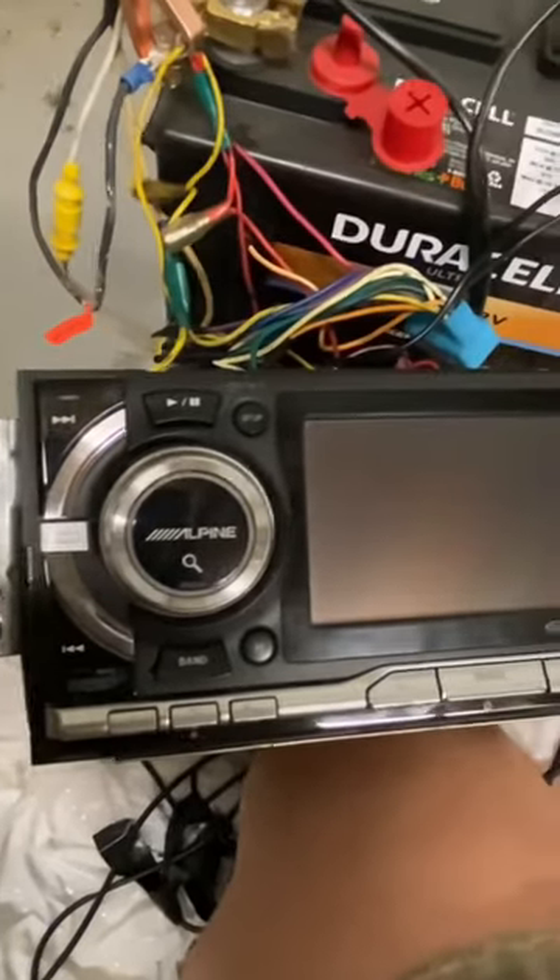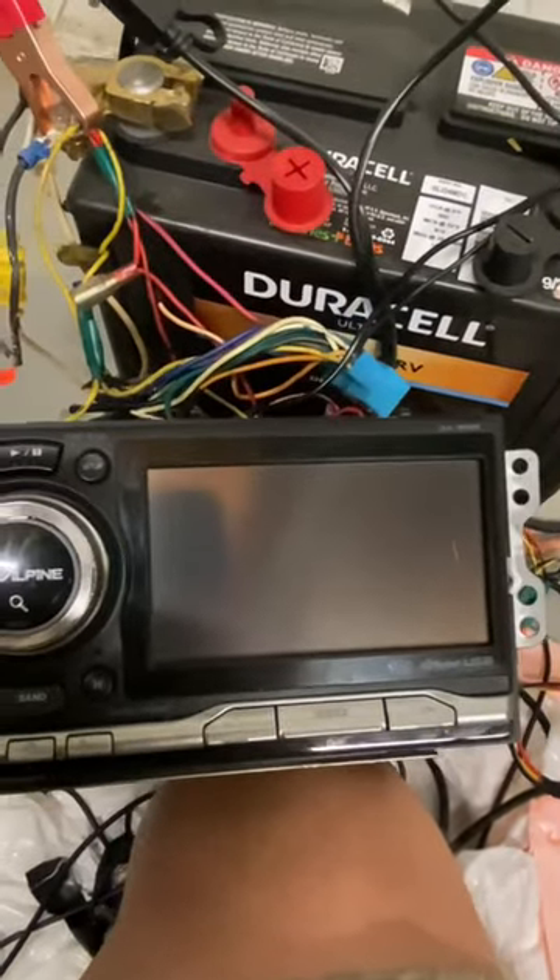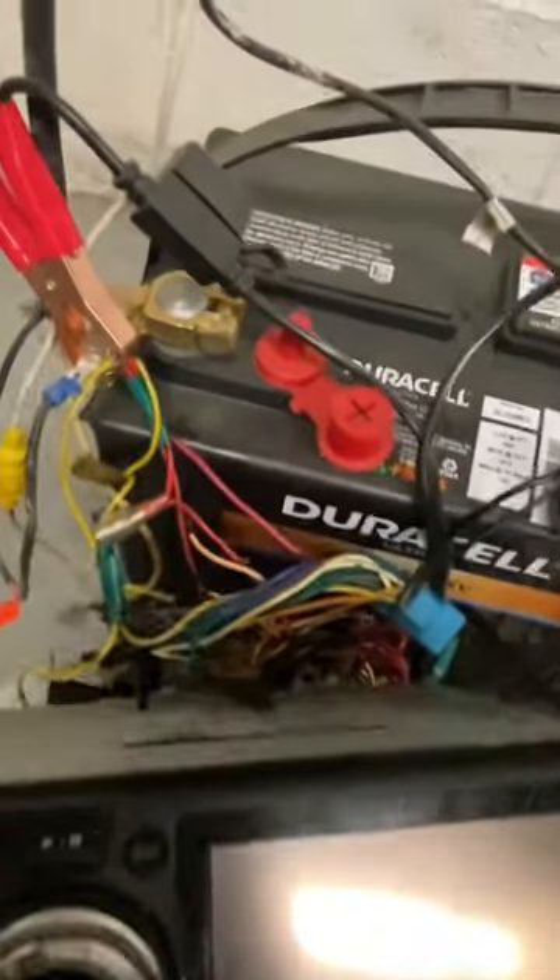I scored this Alpine IXA-W404 head unit at the salvage yard. Let's go ahead and see if this thing fires up — do a bench test.